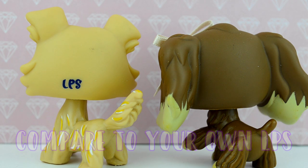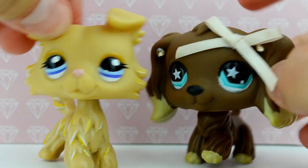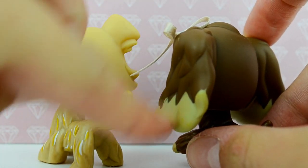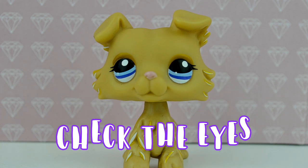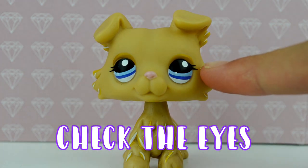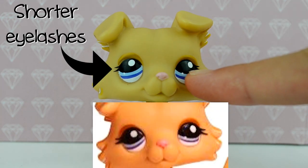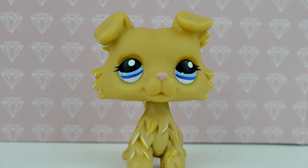For looking at the details, it's better to compare against an LPS you already own, even if it's nothing like the LPS you want to buy. I would pick an LPS from the same kind of generation — these two LPS are from what I like to call the shiny generation, where their eyes were shiny, their paint was a lot more glossy, and the lines were more defined. Remember that fake LPS often have smaller and slightly deformed eyes. Pay close attention to the eyes, as they are a massive telltale of whether an LPS is real or fake.